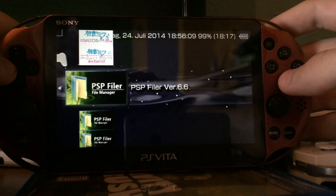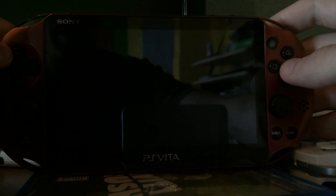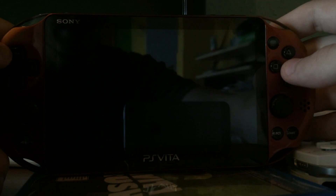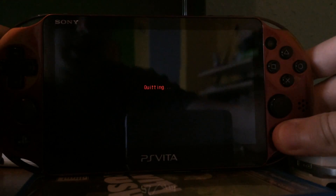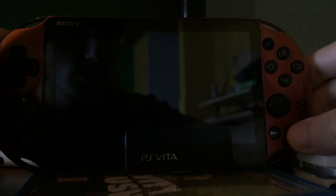For example, PSP Filer is working without problems. Other homebrews are also working without problems, like Game Boy Emulator or Super Nintendo Emulator and so on. I really like the new Start and Select buttons.